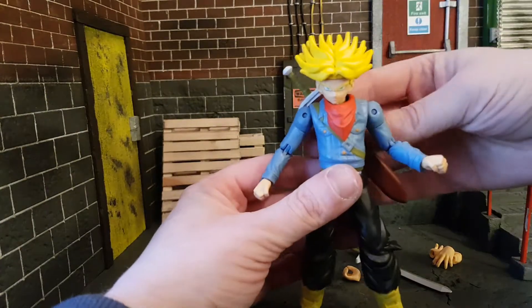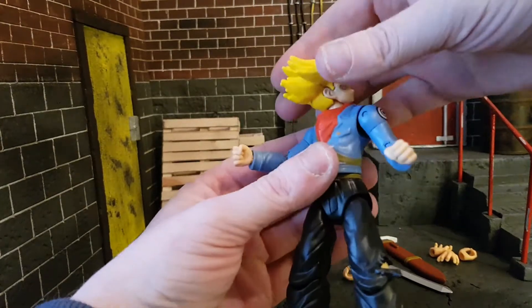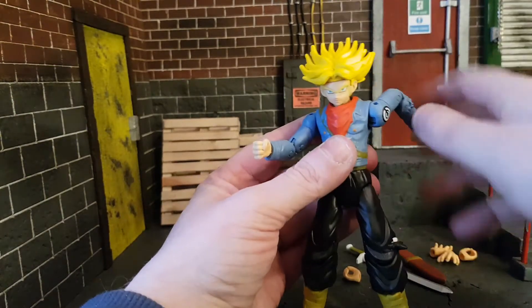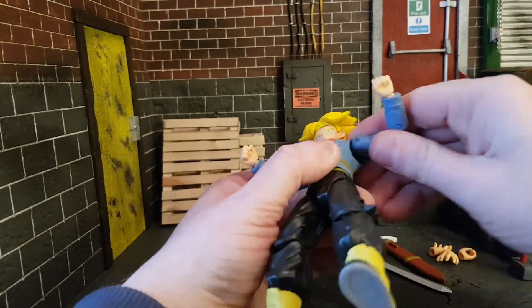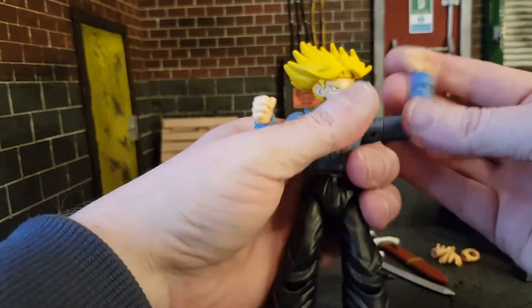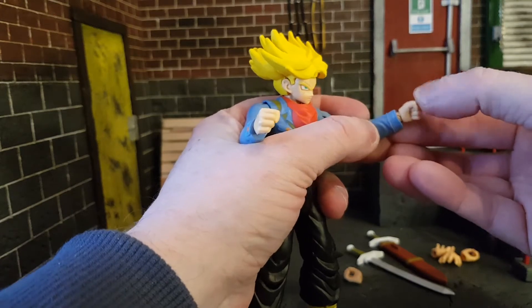Let's get the articulation right first. For the head, you cannot get a full rotation — you barely can — and there is no up and down, just a little side to side. For the arms, you get a little swivel, it goes out, and you do get a bicep swivel. You get a double-jointed elbow and a rotation on the wrist, plus up and down on the wrist joint as well.